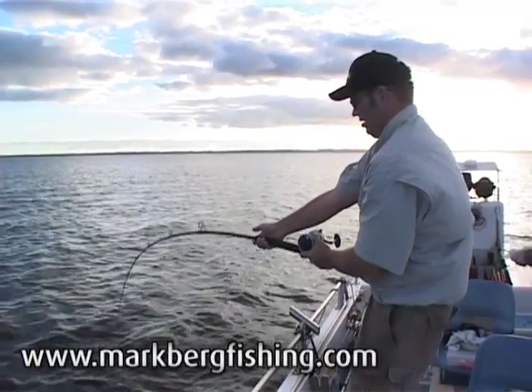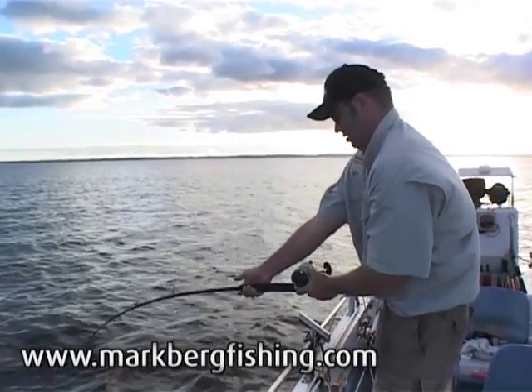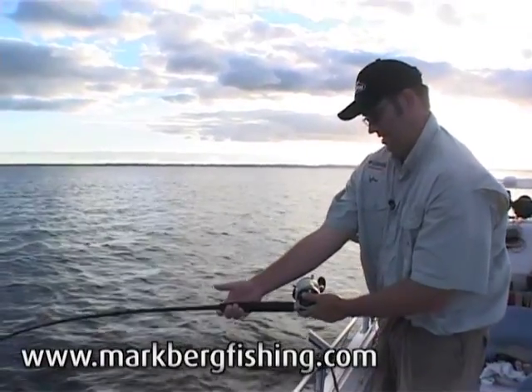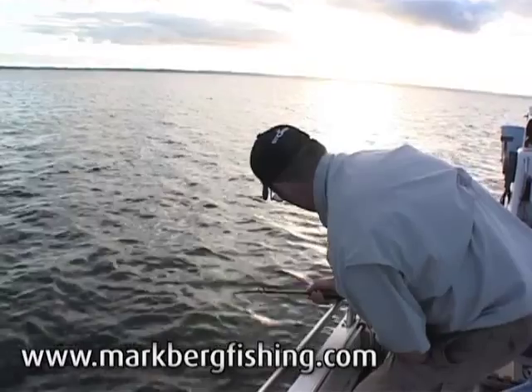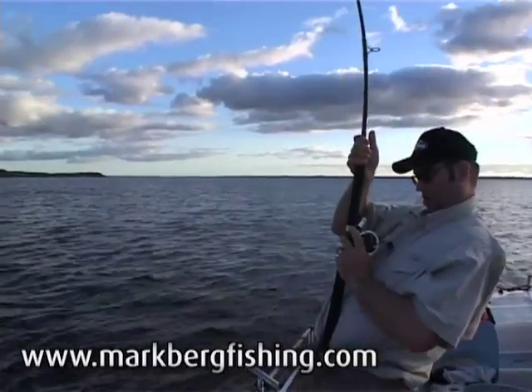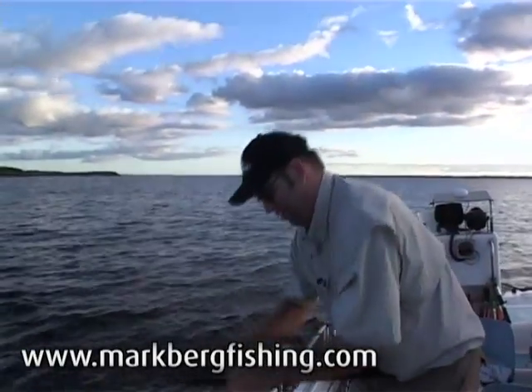Oh, what is this? Very large. There's the run. Come on big fella, whatever you may be.